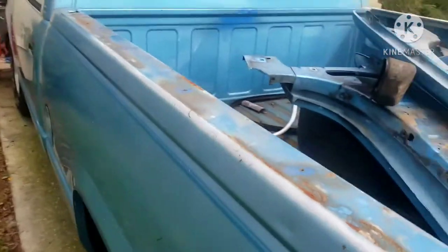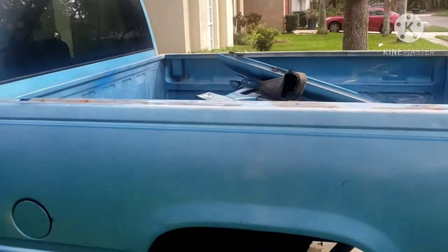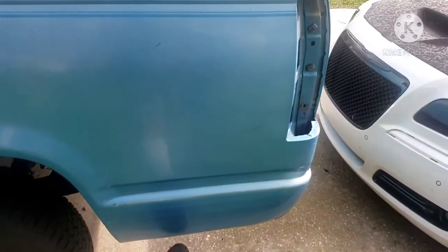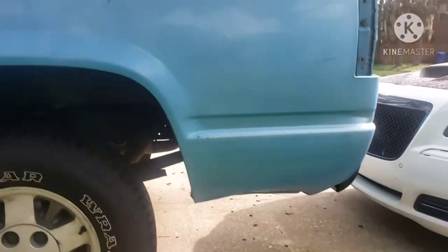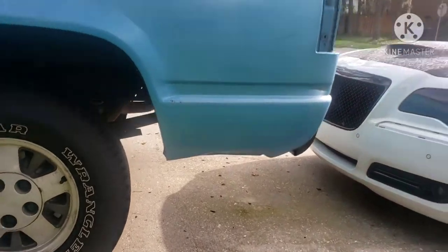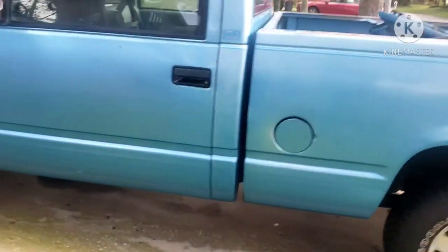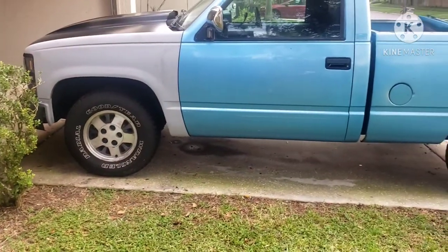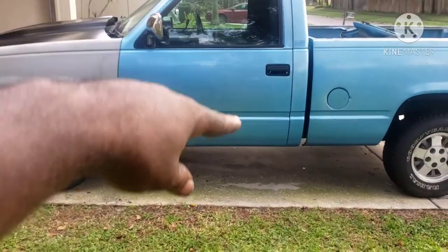On this right side it's just minor stuff — surface rust on the top which is easy, and there's a dent down here at the bottom to fix. Other than that this side is pretty much good to go. There's a small ding here and a little bit on the door if you can see it.